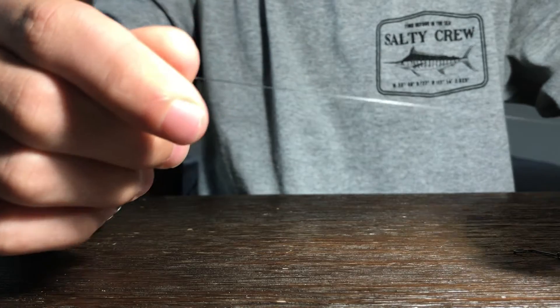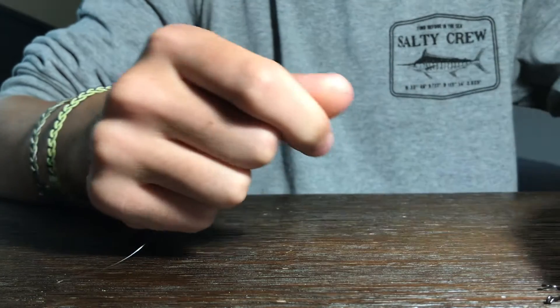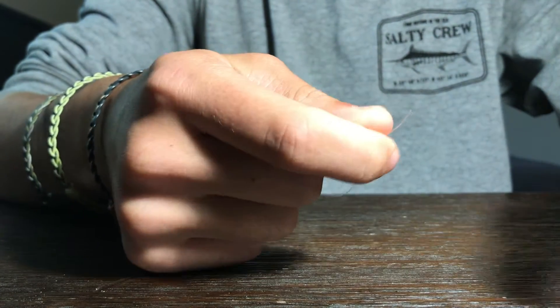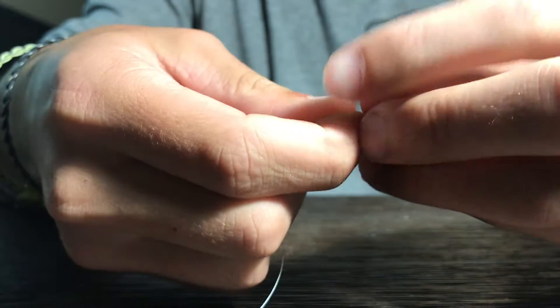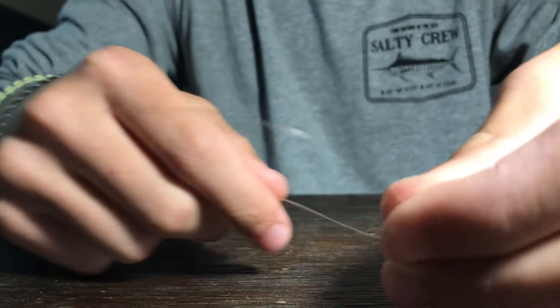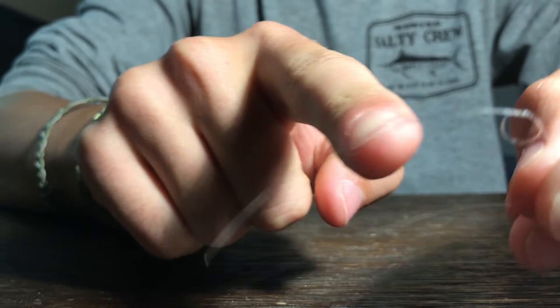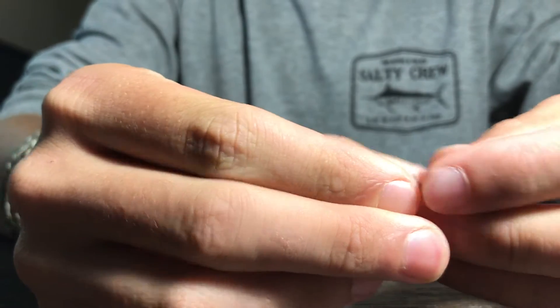I've got some 10 pound test line here and a little hook. The first thing you want to do — instead of threading your line through the eye of the hook first, you actually want to tie an overhand knot first, just like this. You want to leave about a few inches of tag end. So after you tie that overhand knot, then you thread the line through.